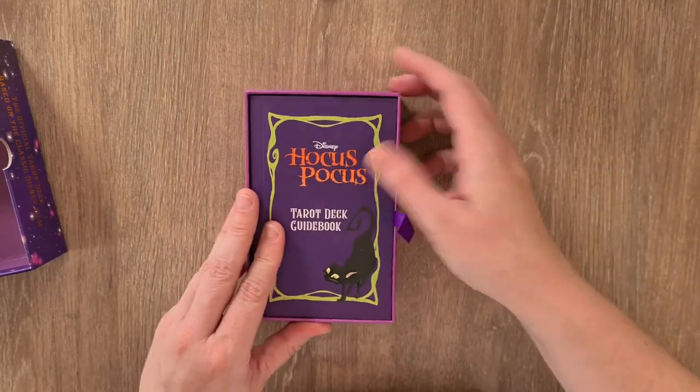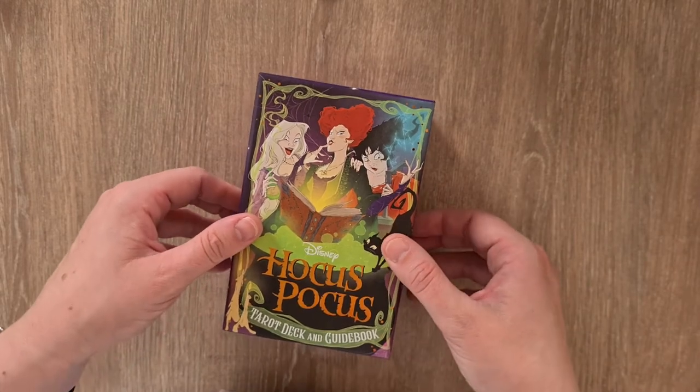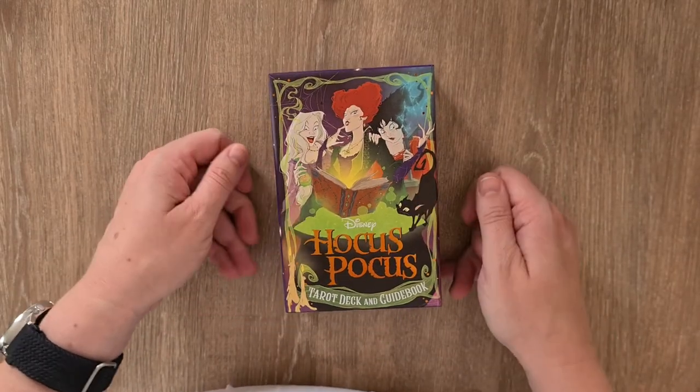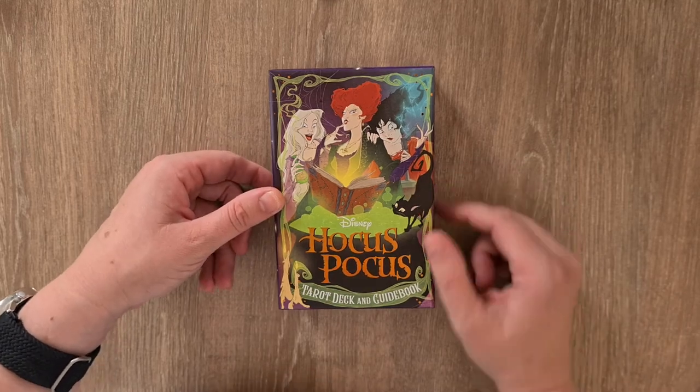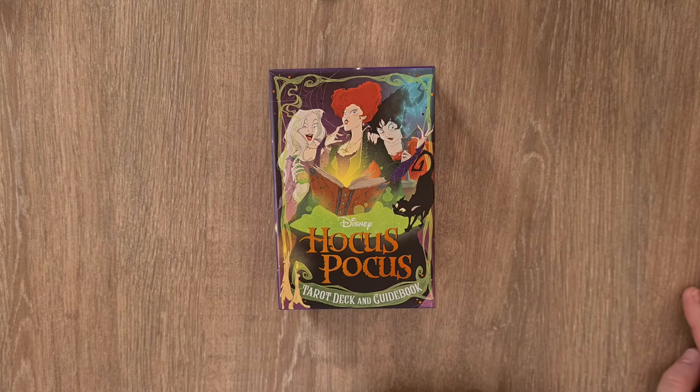So yeah, that's the Hocus Pocus guidebook to go with it. If you are new and this is the first time you've seen a tarot deck or you're using a tarot deck, please make sure you look into grounding your energy, cleansing your energy, and protecting yourself while you are working with spirit. It's really important that you do that because you're working with different energies, and to help you be centered and navigate that, it's really important.